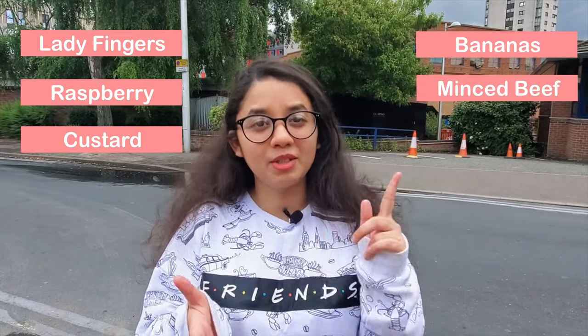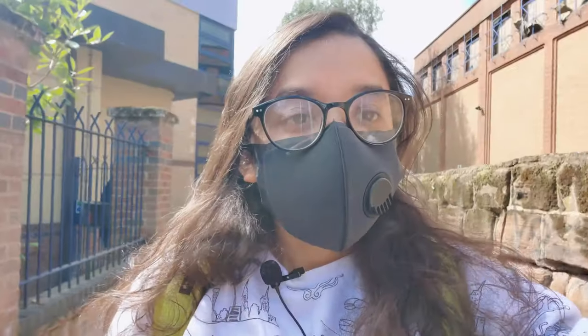The things we'll be needing for making this trifle are ladyfingers, raspberries, custard, banana slices, minced beef, and whipping cream. Now before we start with this challenge, don't forget to like this video and subscribe to our channel.